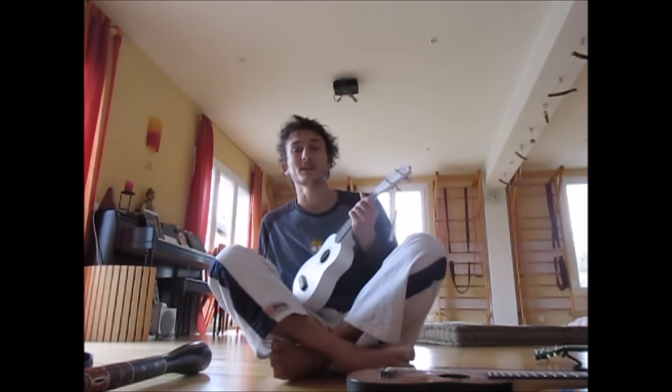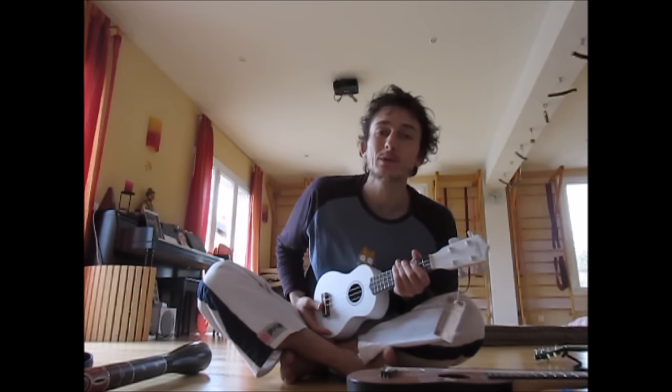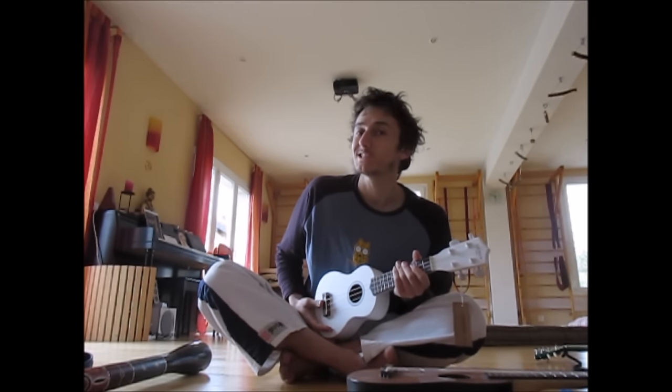Hey there, Jonas Boxmonkey here. So as you probably know, I really like cheap ukuleles.